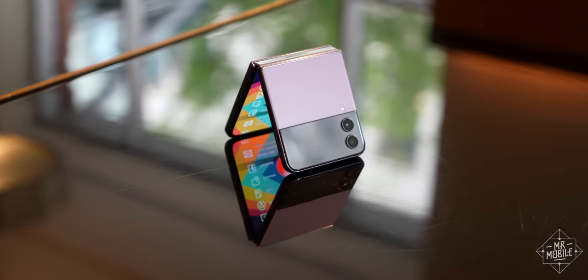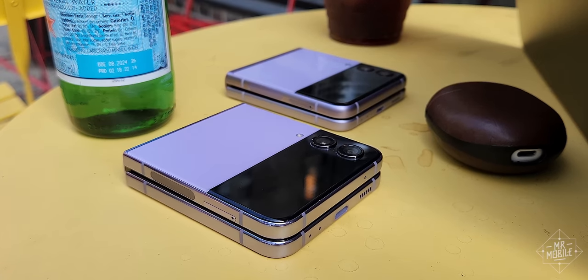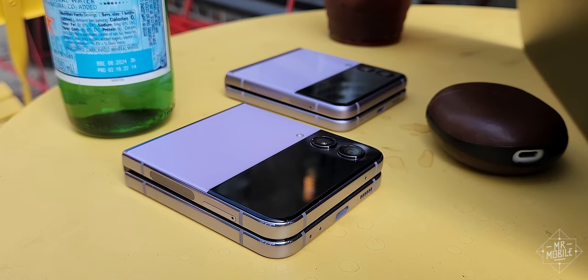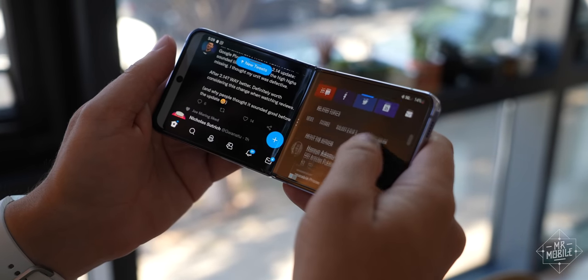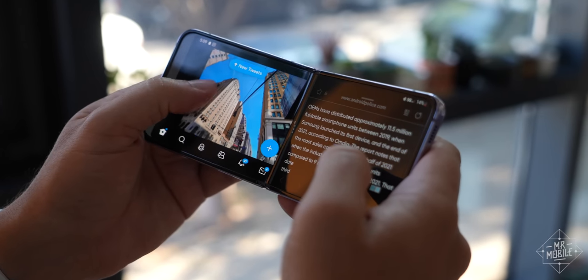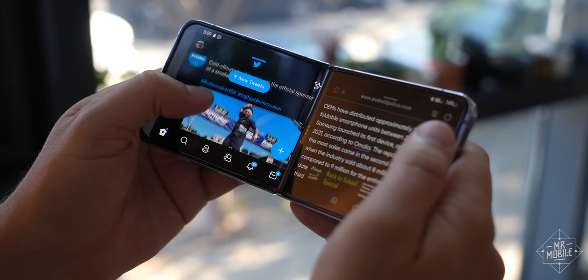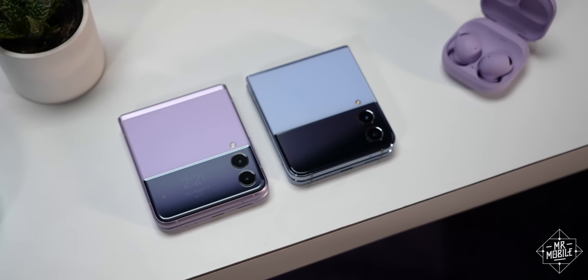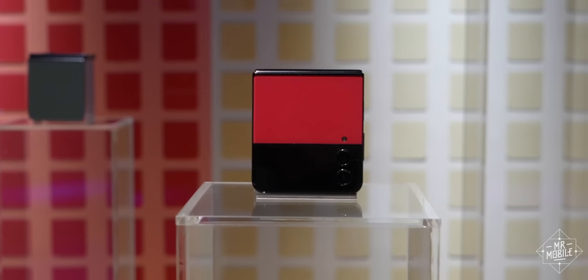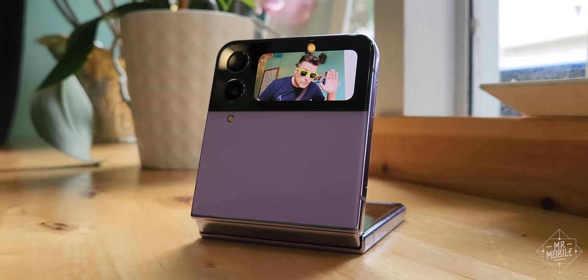I'm sorry to say those rates aren't as appealing in every country. But my conclusion here echoes the conclusion from my Flip 3 review — if you've been on the fence about foldables and you've got a decent condition phone to trade in, once again, it hasn't ever been a better time. The Flip 4 will be available in conventional and bespoke colorways starting at $999 and $1,099 respectively, from August 26th.